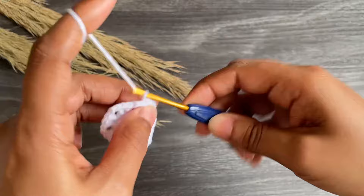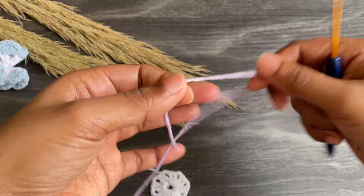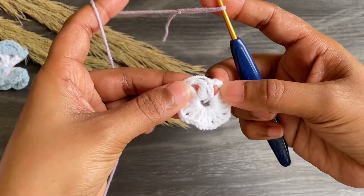Now I'm gonna change the color. For that, work chain one and cut off the yarn. I'm taking my second color yarn — it's light purple. Let's start with a slip knot.